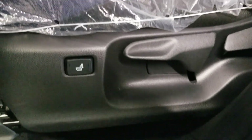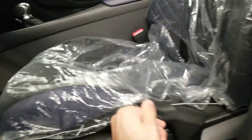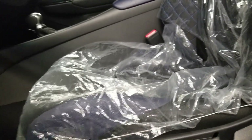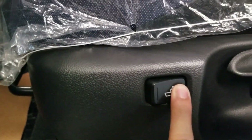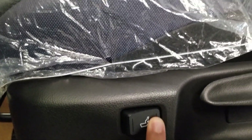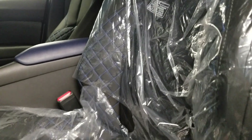Here you have seat controls. The back one is for the backrest. This over here is to pump the seat up or pump it down. This over here is lumbar support — this is to pull it back, this is to pull it forward. Push it forward and it bumps up — it's very comfy.